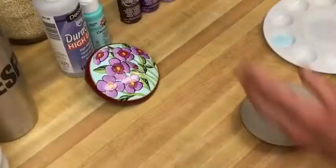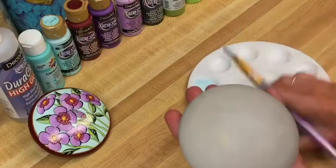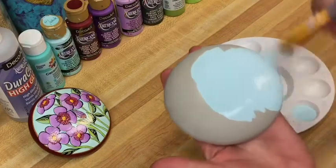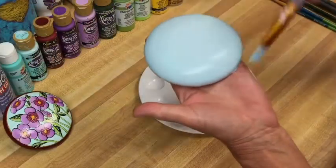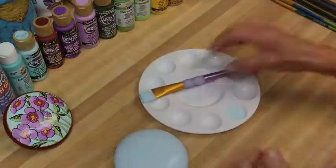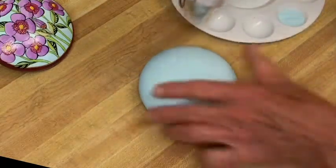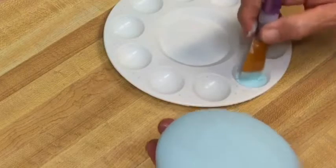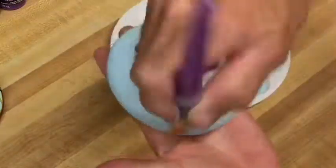We're going to use spa blue to paint the base coat on the stone — it will take two coats. I'm using the flat brush and applying the paint. These stones are so smooth, they're satisfying to paint. I'll use my little blow dryer to speed up drying. Here's the second coat — this paint has excellent coverage so that's all it needs.